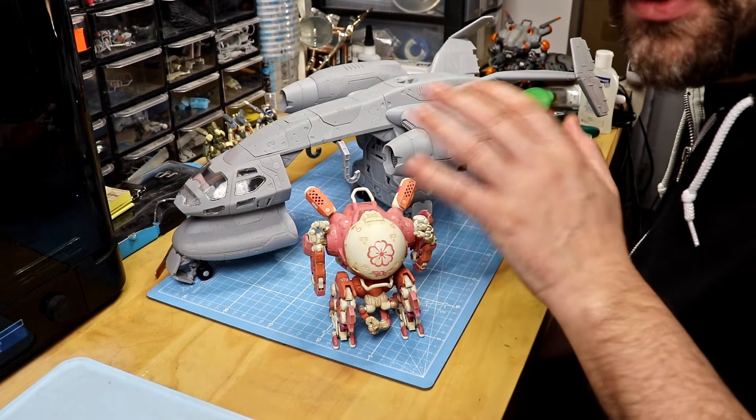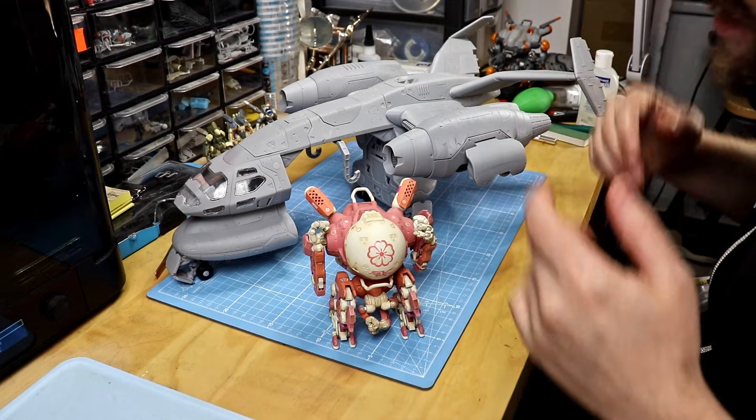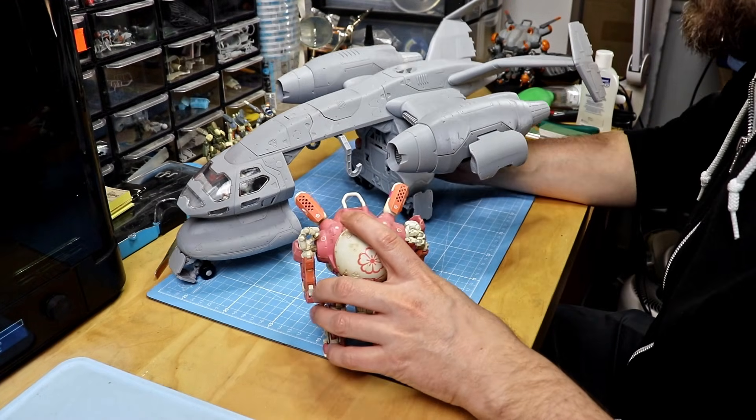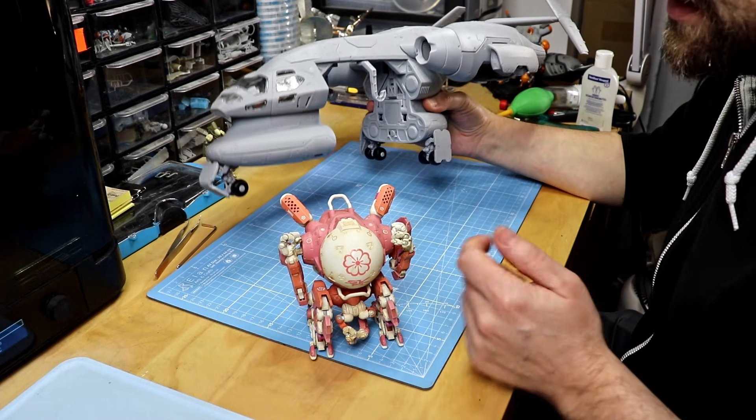The bigger mechs are of course a little bit more tricky to get into the cargo area because of their dimensions, but it works — I have tested this with all of them. To keep the video from being too lengthy, I'll just show some stills later with the mechs.